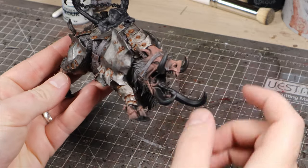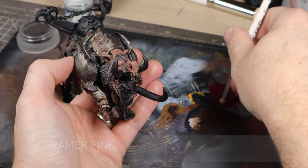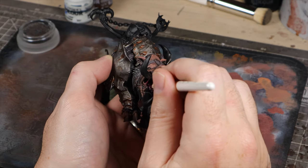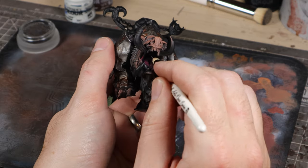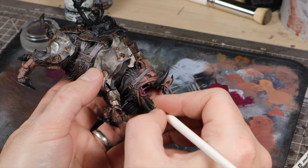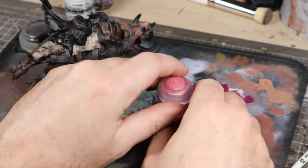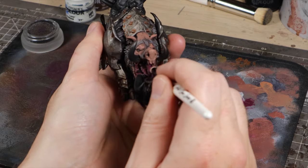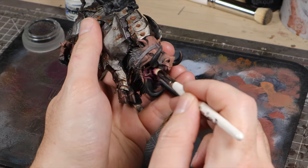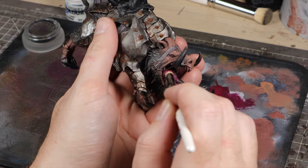We're going to start with the inside of the mouth, because if we paint the tusks first, we're more likely to ruin those trying to squeeze in inside the mouth afterwards. So for the mouth, we're going to keep it really simple — start with Screamer Pink, and we're going to stipple that all inside the mouth and along the gums that we can reach easily. Some of the gums are a bit tucked away, so we're going to use our normal brush to get to those. Once we've done that, we're going to jump straight to Pink Horror and give the inside of the mouth and the tongue a good dry brush. Try to move perpendicular to the grooves of the tongue with the dry brush — this is generally a good rule of thumb, as it's going to leave the dark paint in the shadows and just catch the raised areas with the brush.